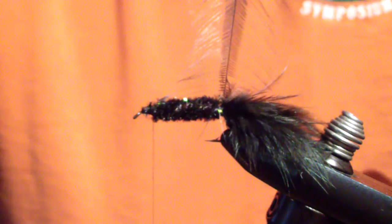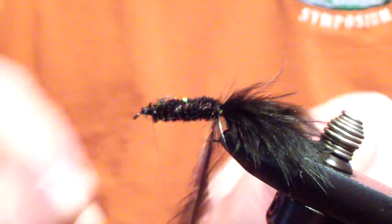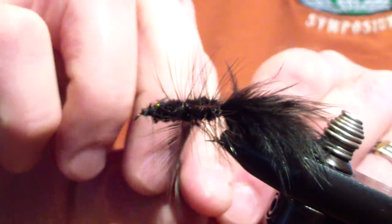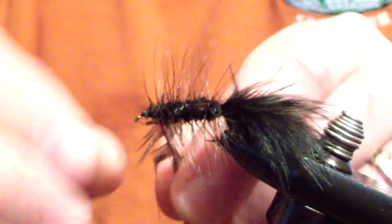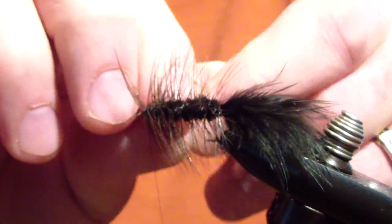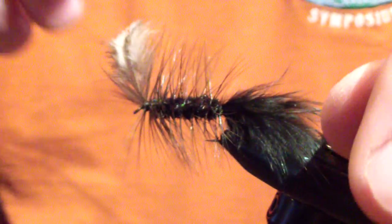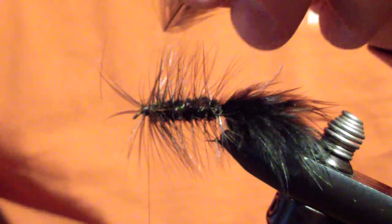Next we're going to bring our feather forward. I don't overthink this — I keep the curvature to the rear of the hook, bring it around, and space my wraps about an eighth of an inch apart. I keep twisting my hackle so that the curvature stays pretty much to the rear through the whole fly. When I get to the front, I do two wraps and then tie off — that gives the head of the fly an extra wrap of hackle. I'll trim off my stem.